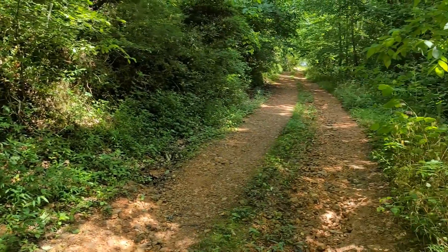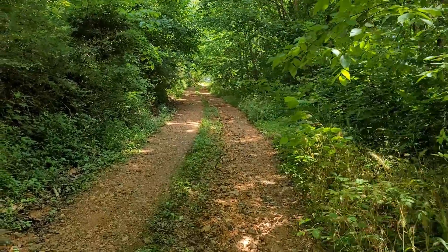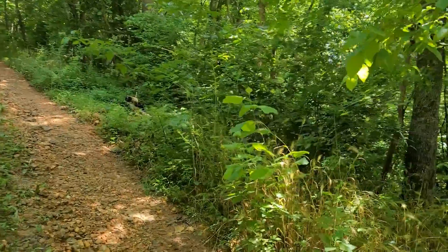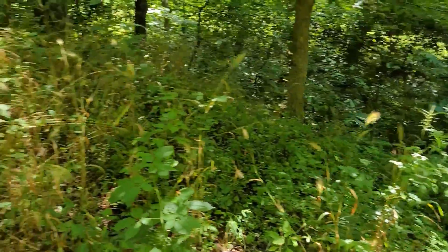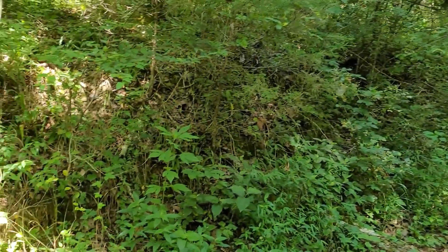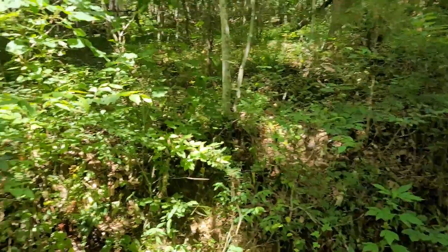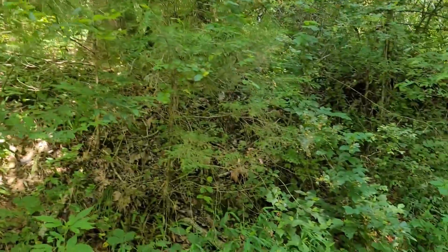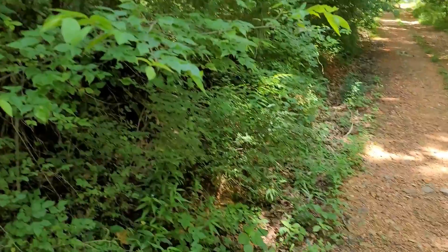This is the hill part of our driveway, and it's the worst part of this. It's got woods on both sides. As you can see, there's lots of stickers and weeds and little saplings that grow up. This area up here, at the top of this bank, used to be a lot more clear when the house was built. It's grown up over the years.